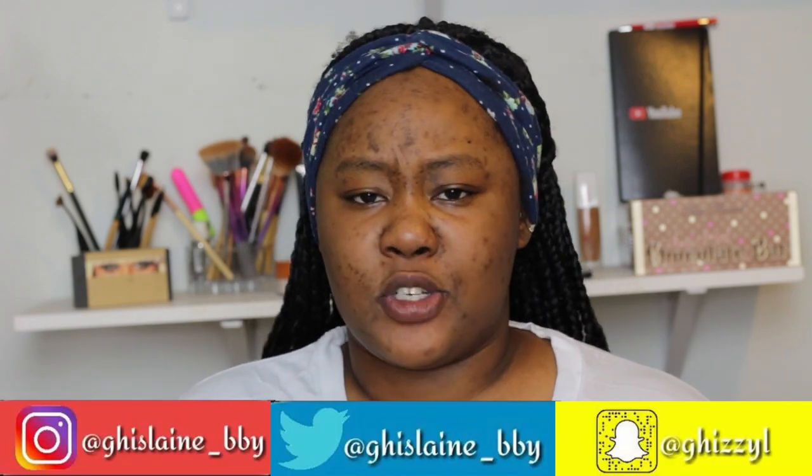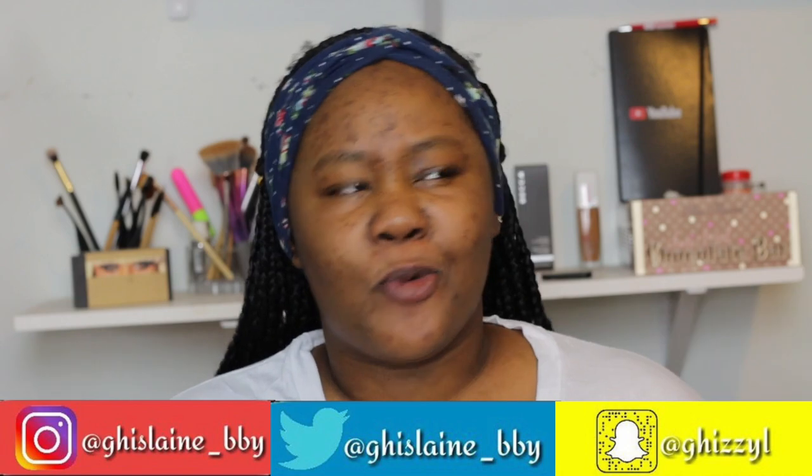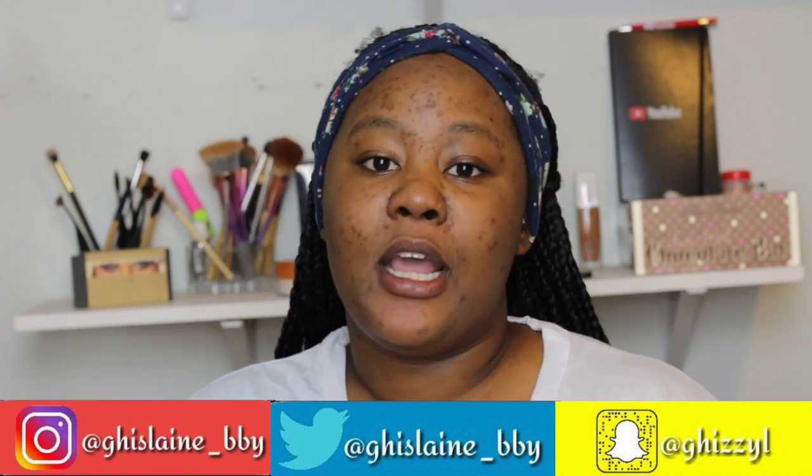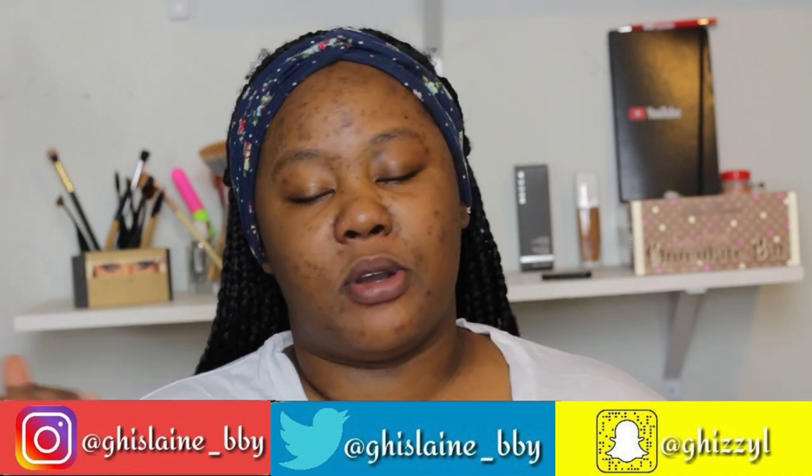Also, if you don't follow me on my social media platforms — like, what are you doing? Make sure you follow me on Instagram, Twitter, and Snapchat. Those will be on the screen and also in the description box down below for your convenience. Now let's get right into this video.